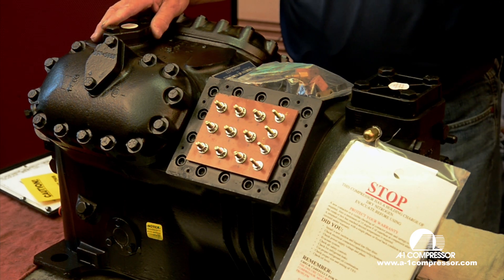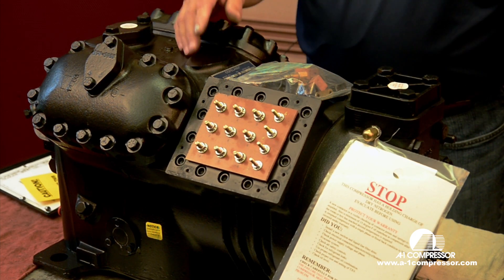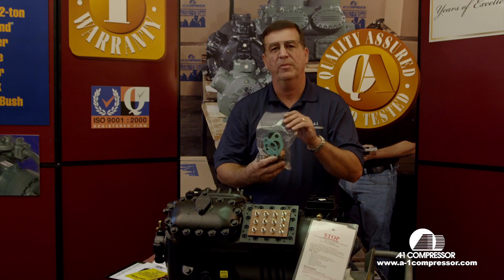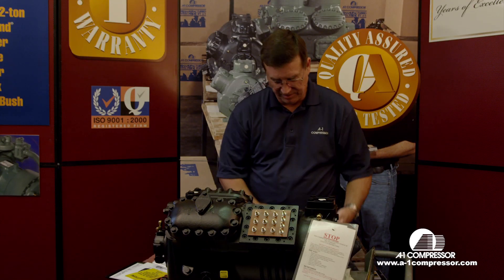Here we've got one of our finished Copeland compressors and I've removed the terminal box for demonstration purposes. This is the goodie bag that holds all your jumper bars and nuts and bolts.